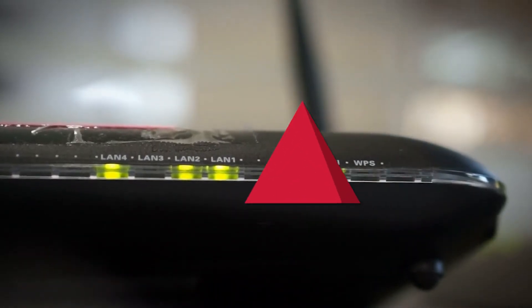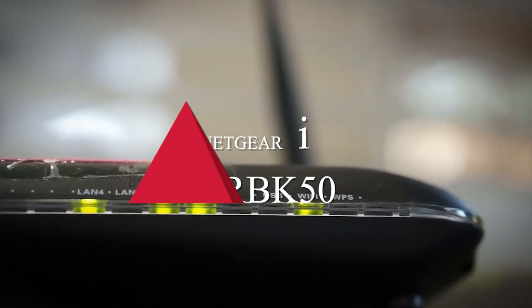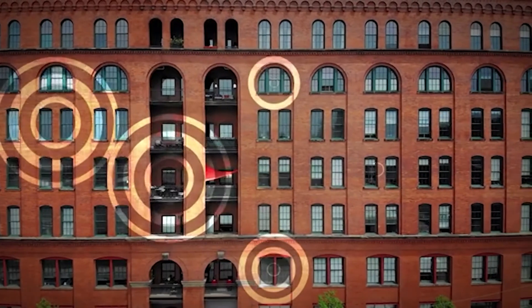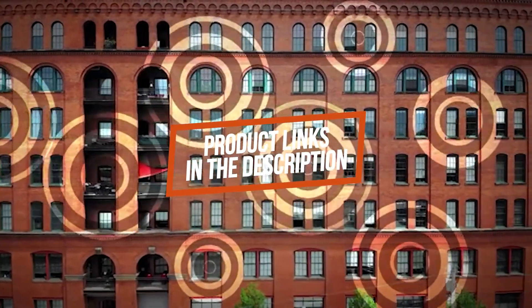In this video we'll be taking a look at another best wireless router, which is the Netgear Orbi RBK50. We will compare it against similar and newer routers in terms of quality, performance, design, customer reviews, and value for the price. If you want more information and updated pricing on the product mentioned, be sure to check the links in the description down below.